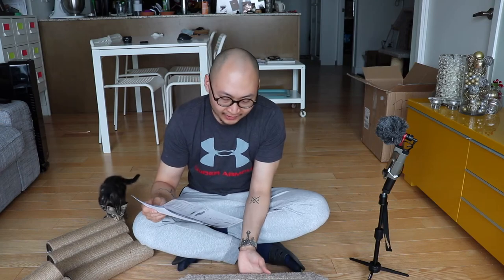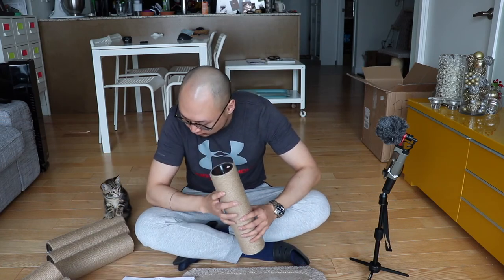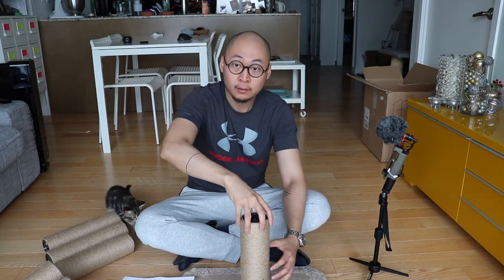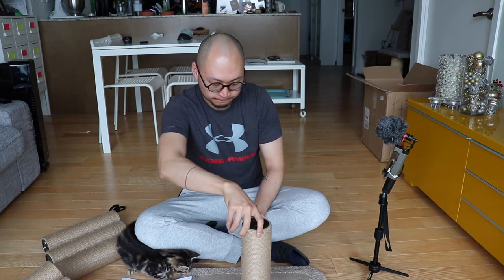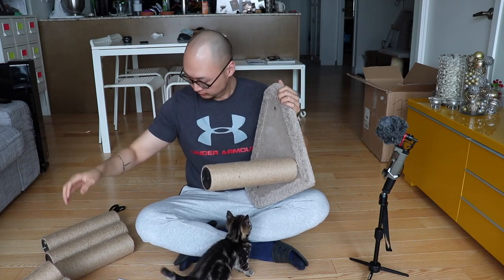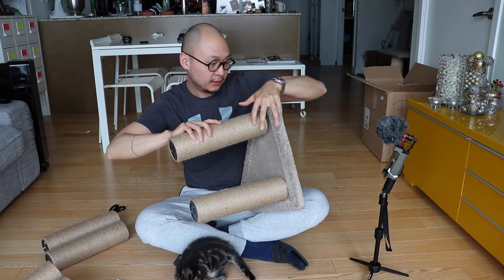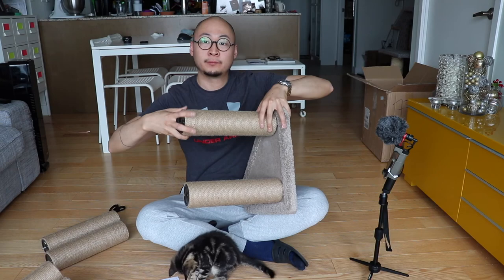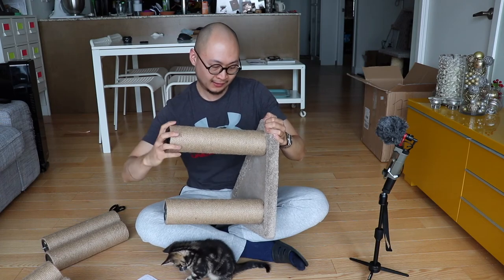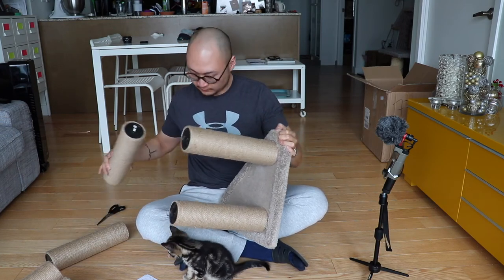Okay, step one: turn the triangle cushion upside down, and then you put the B's in here. So you're screwing this in by hand. That's an E — that's another E. This one's a little wonky here. Another E.